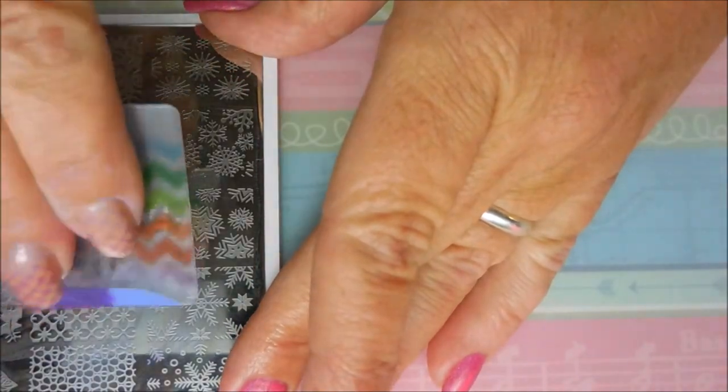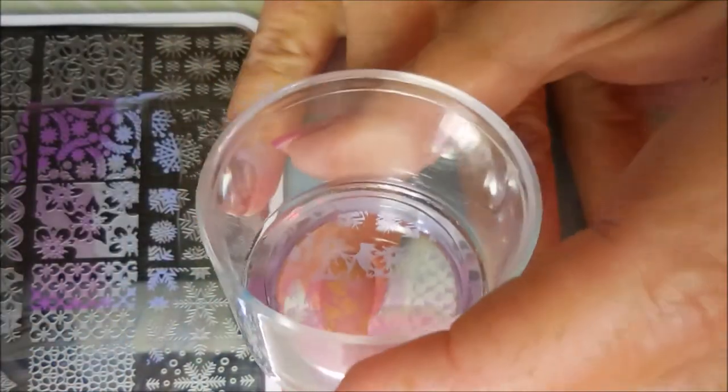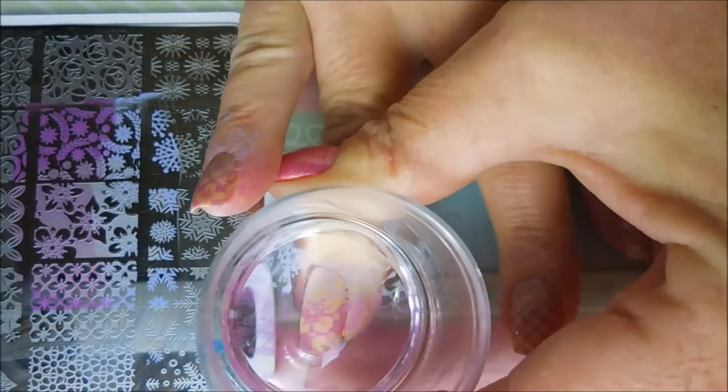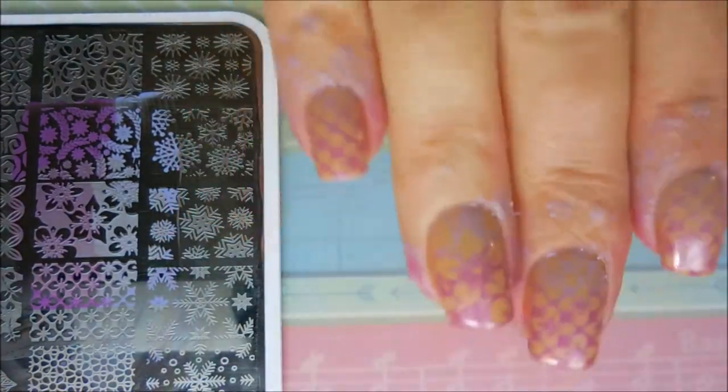It's got a lot of open space so I'm being a little more generous with the polish, and there we go — beautiful pickup, excellent transfer. Very pleased with that.